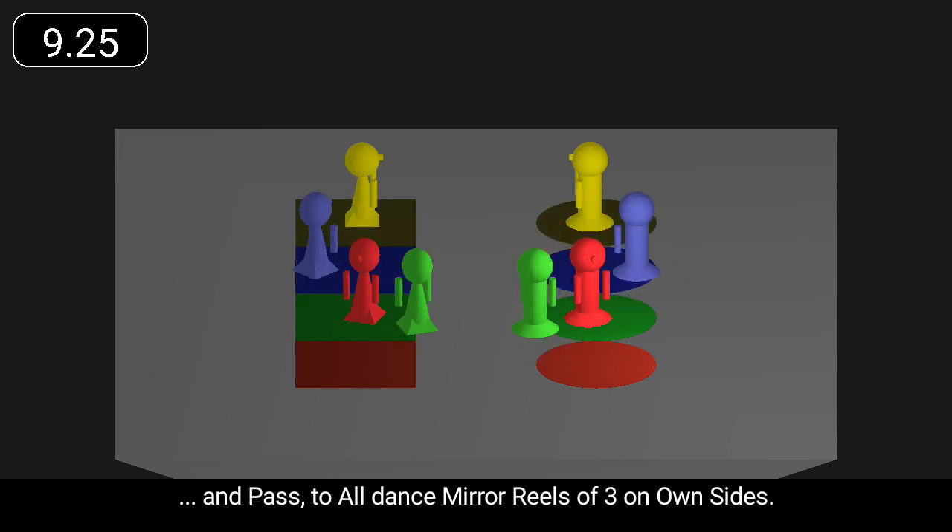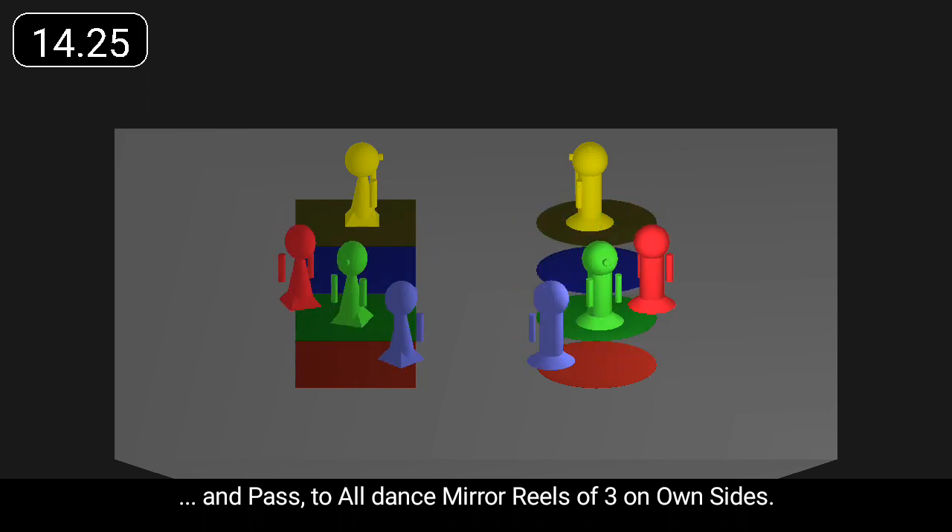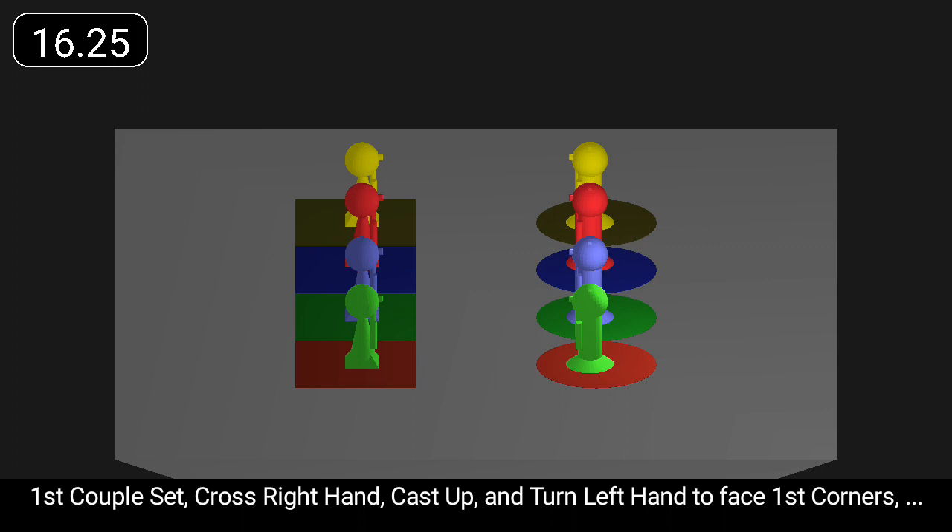And pass through all to dance mirror reels of three on own sides. First couple set. Cross right hand. Cast up. And turn left hand to face first corners.